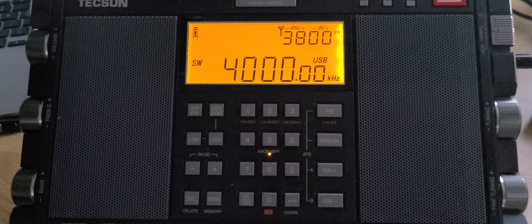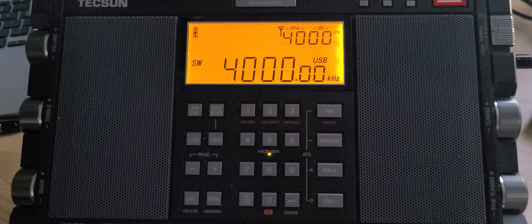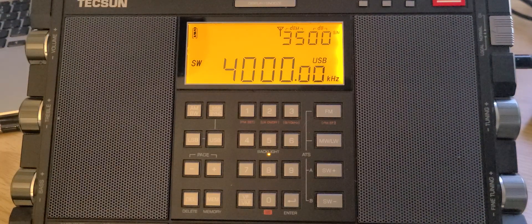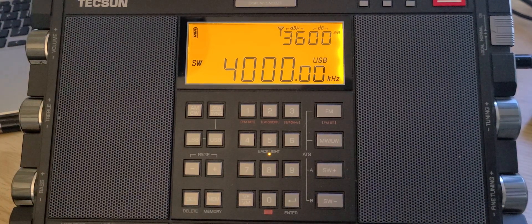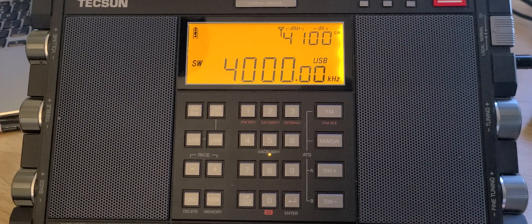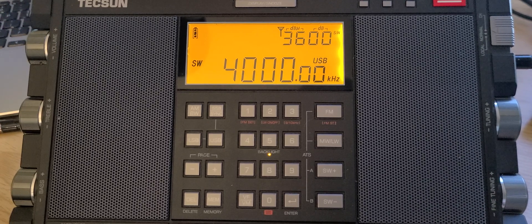Welcome to this shortwave radio channel. We will be tuning around the international shortwave bands on the Tecsun H501X. We're going to scan from 4,000 to 5,000 kilohertz. I'm adding a little lighting here so the radio is more visible on camera, since low light can make for a grainy picture. We'll be tuning using the Emily 30 loop antenna.